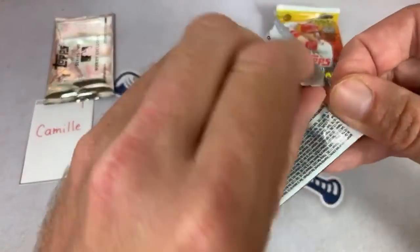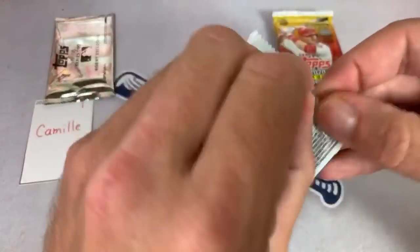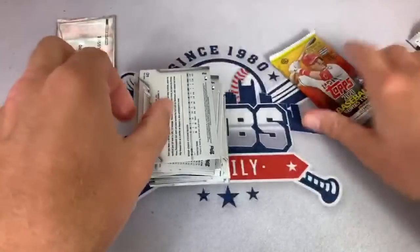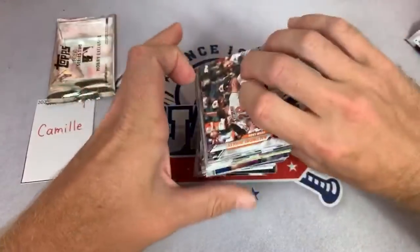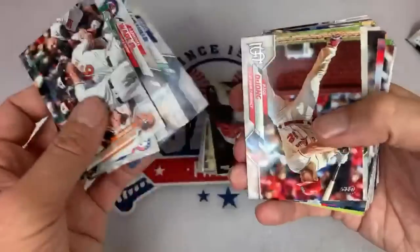Whenever there's a brand new release out there, demand is always at its highest, usually right around release day. Camille, here's your last stack. You got the Joey Votto and also that bonus. Matt Fanatic says Topps is much more desirable, but is it 20 times more desirable? That is a good point.